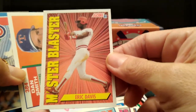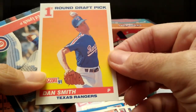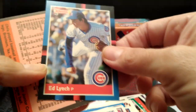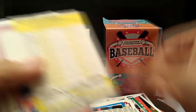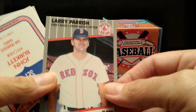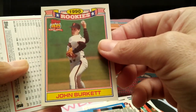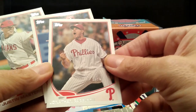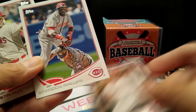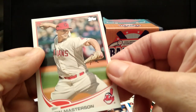Eric Davis — nice card. Dan Smith, draft pick. Ed Lynch. Coming to the end of the box. Lance Parrish — another great player. We have two of those. Rookie card — put that up there. Pretty good card. Look at that face — that's a funny face.